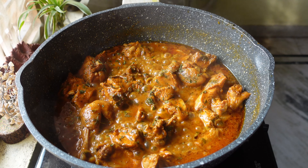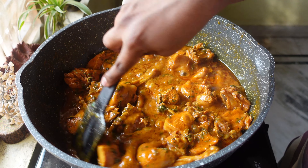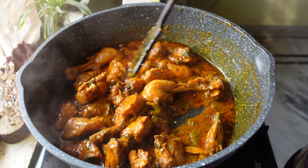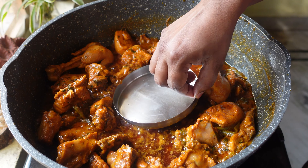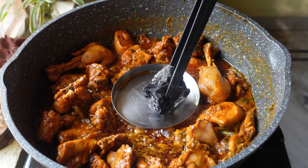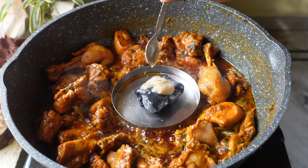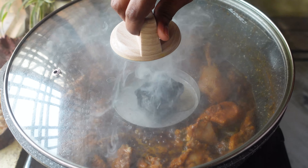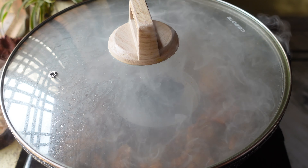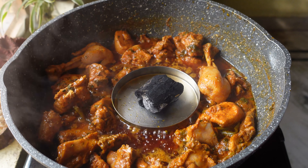Damka chicken is almost done. Give it a nice mix. Now I'm going to place a small saucer in the pan and place a coal inside the saucer. I'm going to add one tablespoon of ghee on the coal and cover the pan with a lid for five to six minutes. After five minutes, the Damka chicken is done — the coal and ghee gave a really nice smoky flavor to the curry.